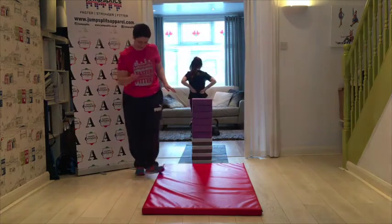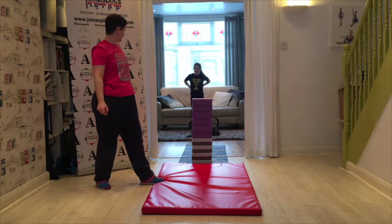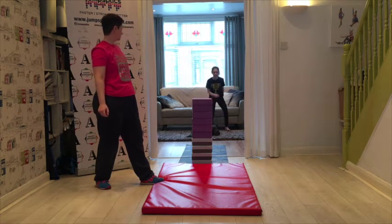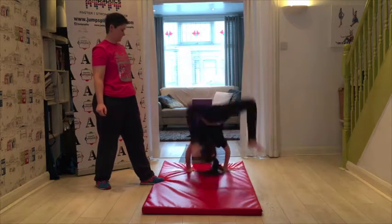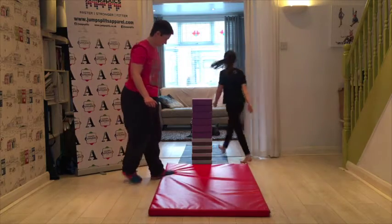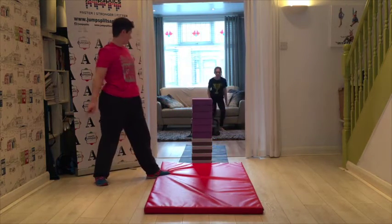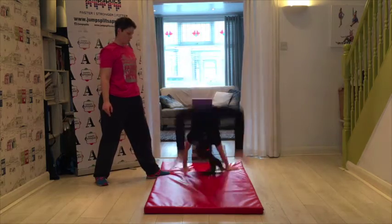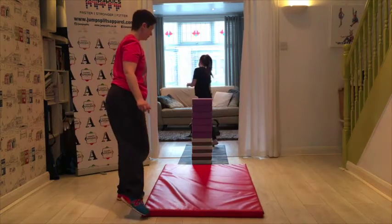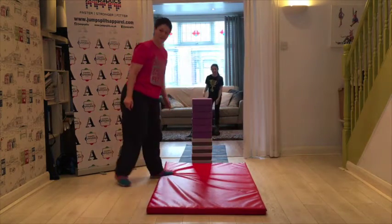Fingers crossed — it doesn't help that you've got to go through the dog! Yay! And again. Try and land flat in the middle of that mat. Woo! Excellent. One more time — we always do things in threes. I always think two is a bit of a fluke; threes means you can do it all the time.